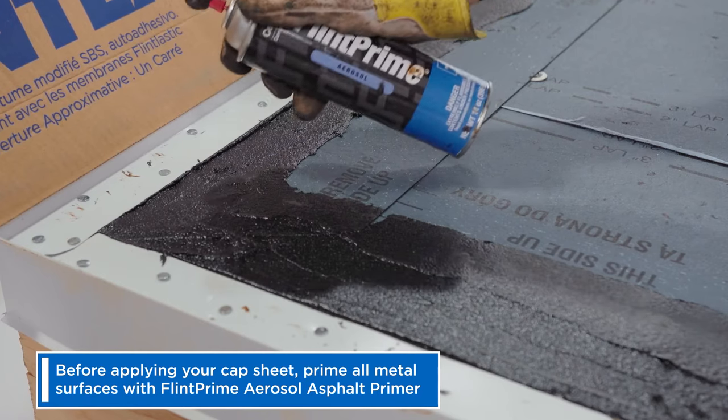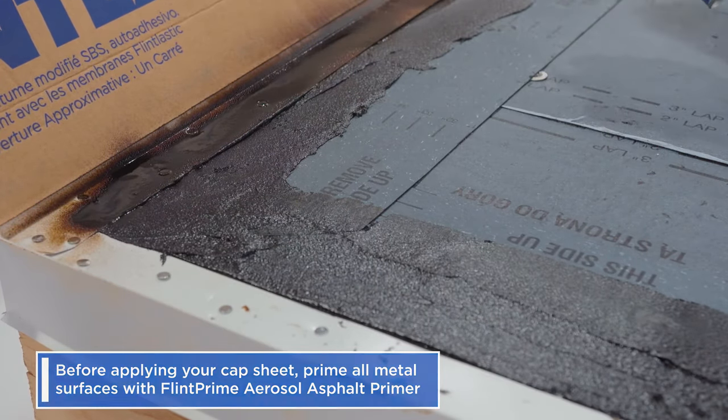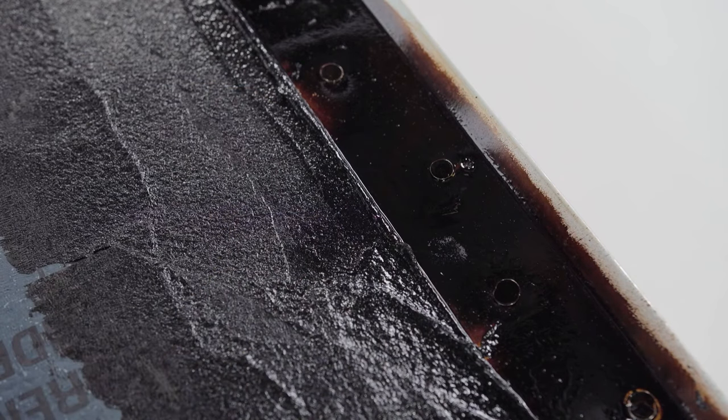Before applying your cap sheet, prime all metal surfaces. Flint Prime aerosol asphalt primer goes from spray to ready in about 30 minutes. Just make sure the surface is tacky and not wet before installing your cap.